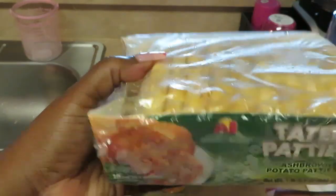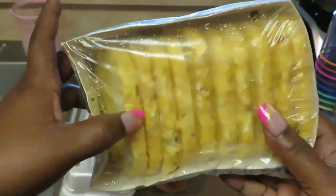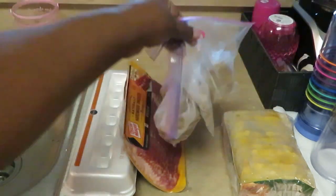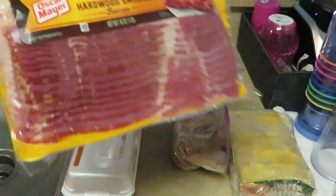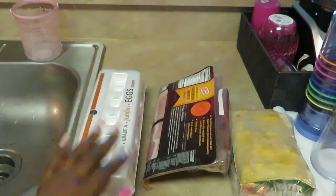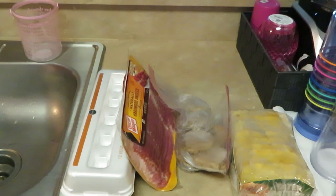Hash brown potato patties — just the little hash brown patties, that's all it is. I also got some leftover Jimmy Dean breakfast sausages, Oscar Mayer hardwood smoked bacon, and of course my Publix Grade A jumbo eggs. Easy, basic breakfast stuff — that's all it is.